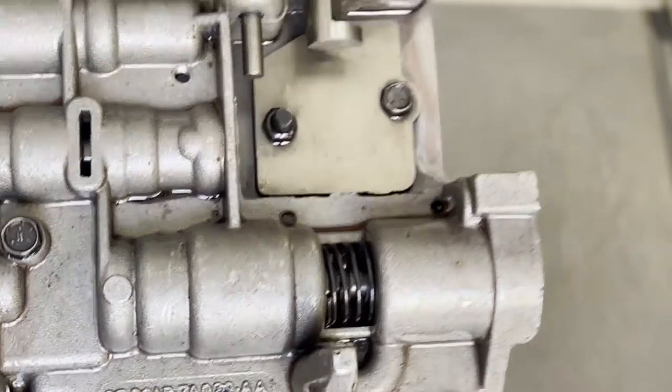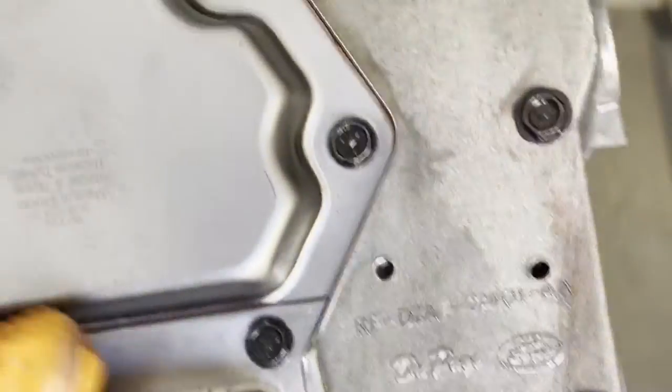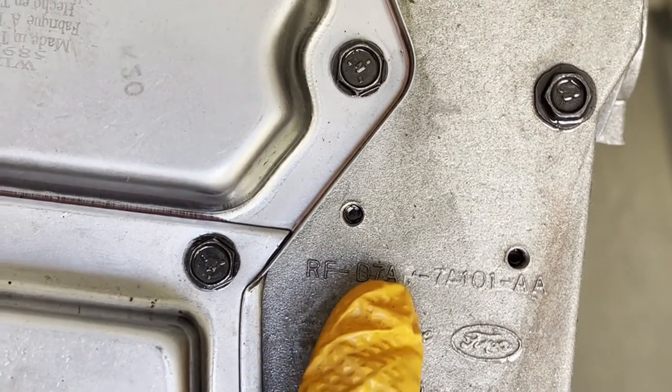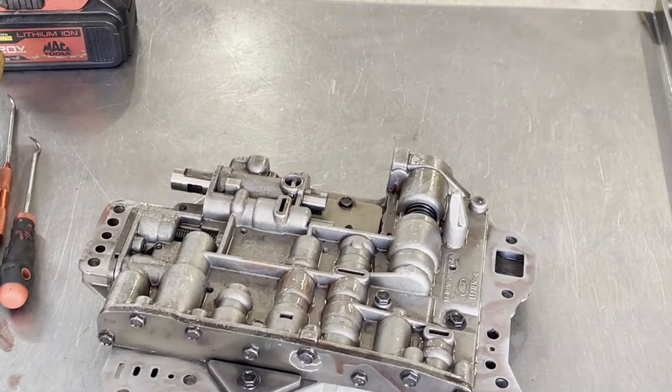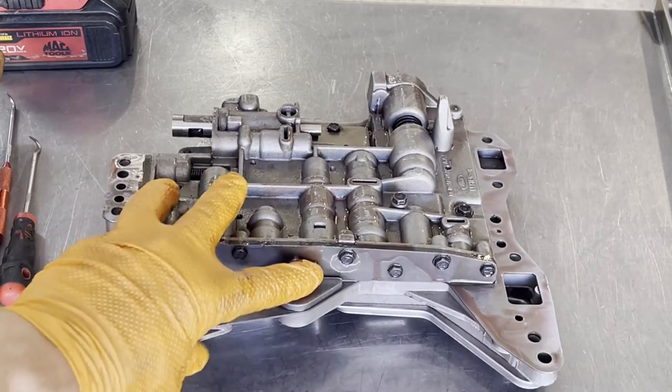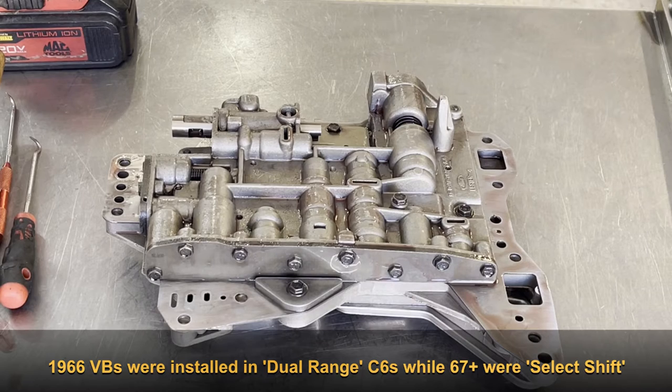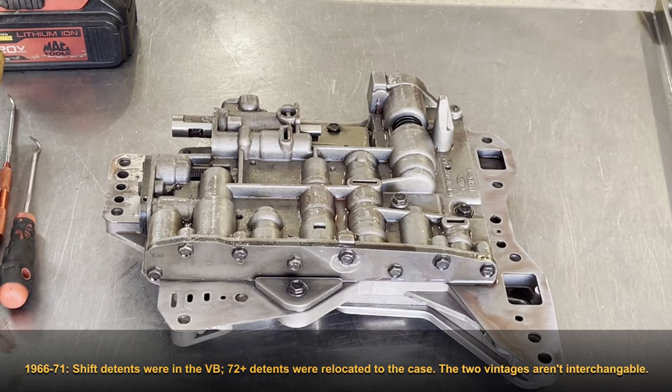On the channel casting side, you have the code here again — ignore the RF prefix. This one is D for the '70s, and this particular casting was manufactured in 1977. This becomes important because the very early valve bodies are not strictly interchangeable with the later ones, especially 1966 and 1967 — the '66 is known as the 'green dot' valve body with a completely different configuration and valving architecture. In almost every Ford transmission you'll find that same alphanumeric code to help you decode what year you're working on.